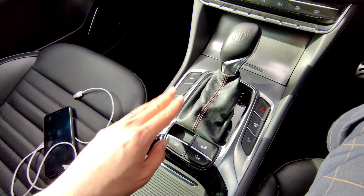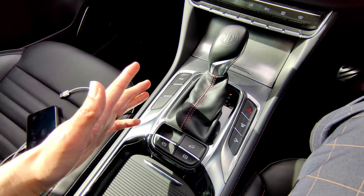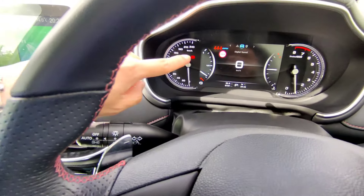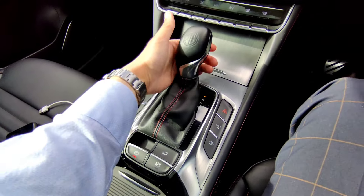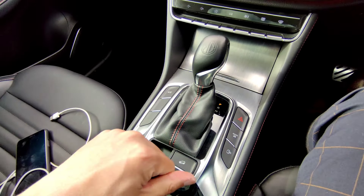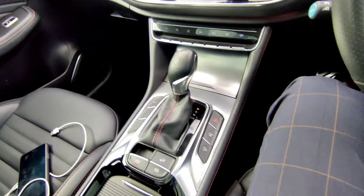For the handbrake - to release it, make sure your foot is on the brake then press the button. Pull the handbrake to engage it - the light on means the parking brake is on. When you put the vehicle in drive with your seatbelt on and press the accelerator, the vehicle will automatically release the handbrake.